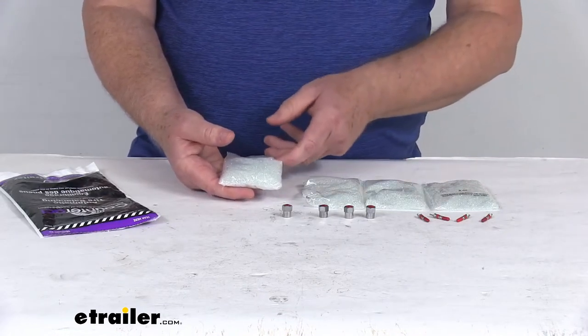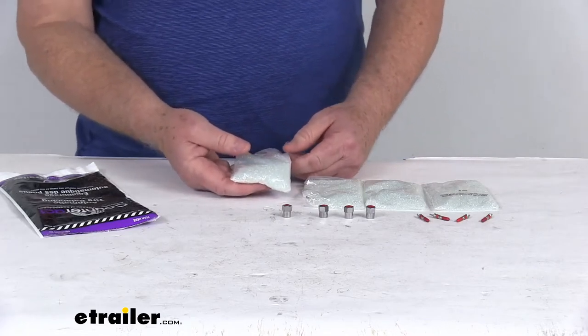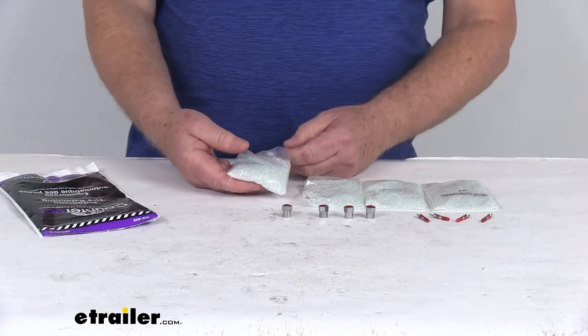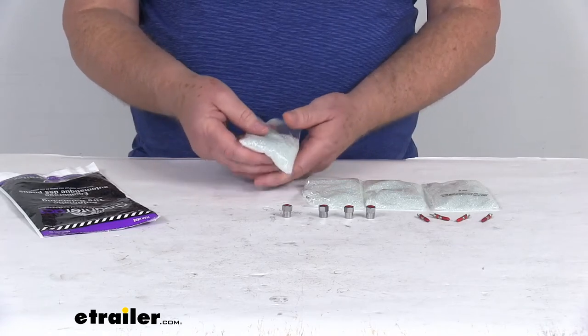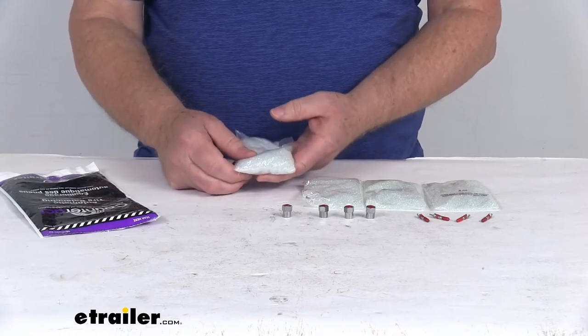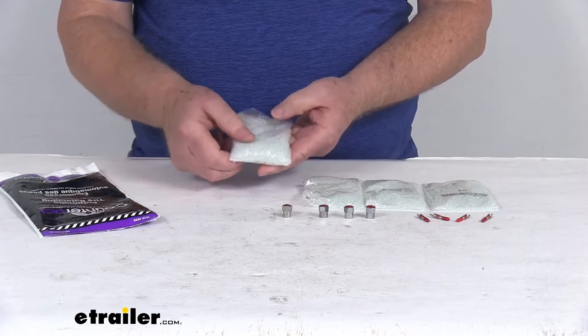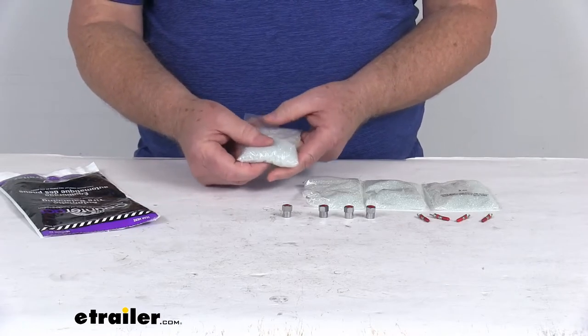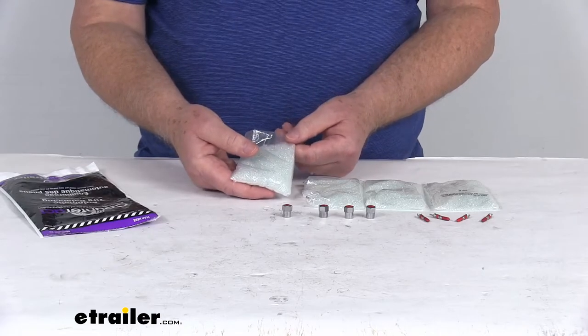Installation is very easy. You just throw one of these bags into each tire when the tires are removed from your wheels, or you can inject the beads into the valve stem. The beads will remain inside the tires — they don't come loose to contaminate the environment and they won't cause any damage to your wheels.